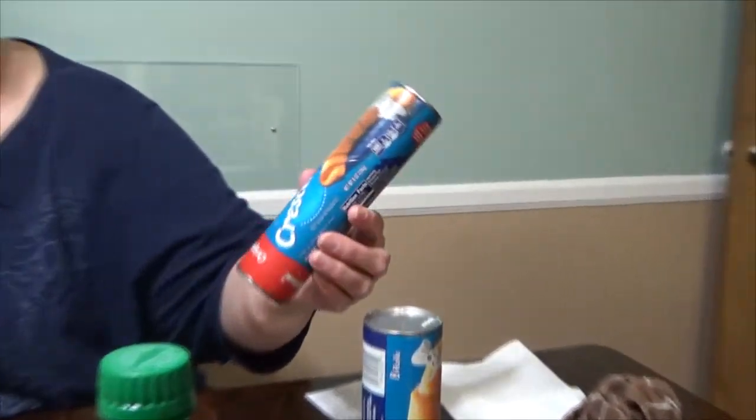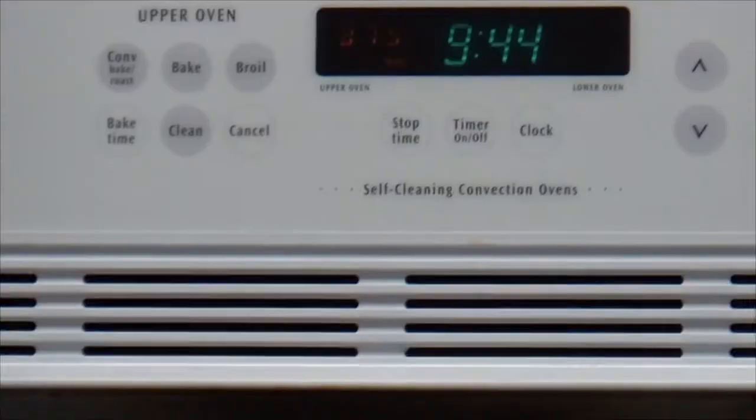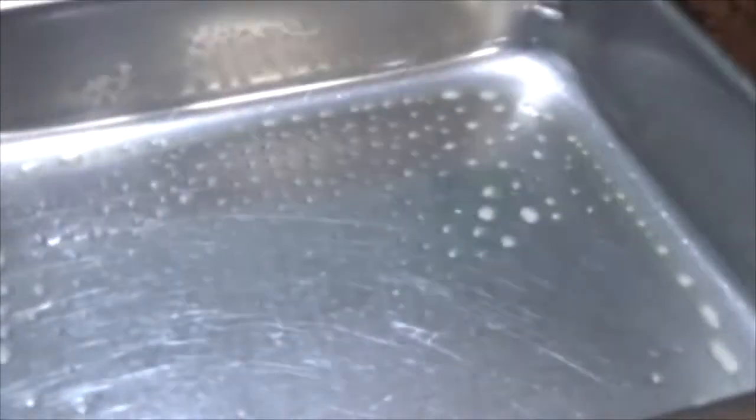I'm going to peel these apples and quarter them and then show you what we're going to do. You want to put your oven on 375 and then spray your pan with Pam.